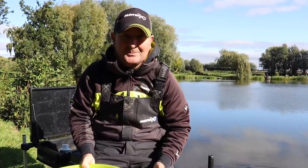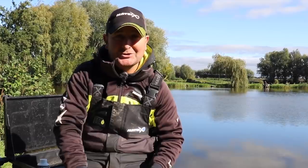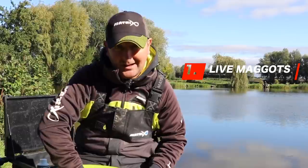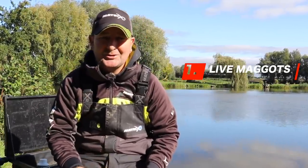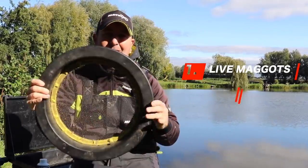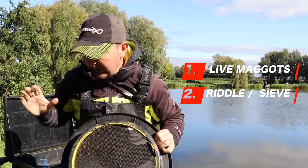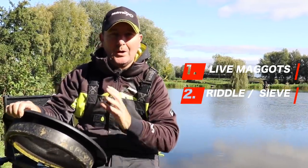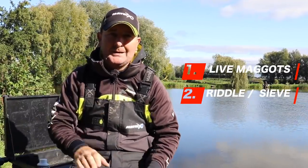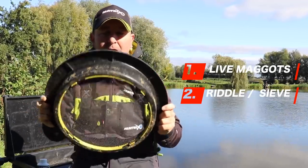In order to make sticky mag work, there are four key things you need. First, as you'd expect, are the maggots - usually the fresher the better, and they need to be live and riddling. The next key bit of kit is a riddle, because you need to riddle and sieve off anything the maggots are sitting in - whether that be flour, sawdust, maize - your maggots need to be nice and clean in order for the sticky mag to work.